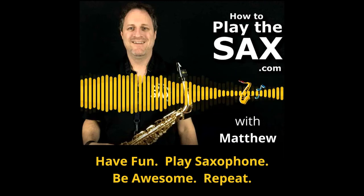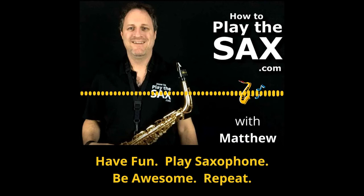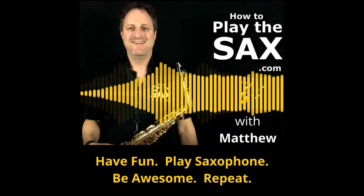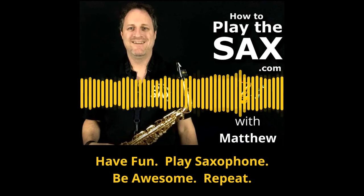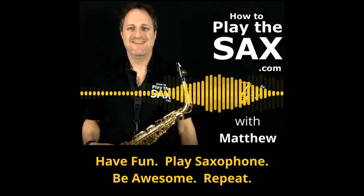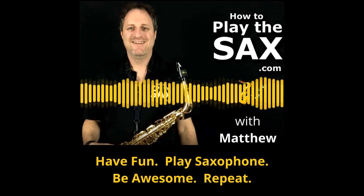Even if you've never played saxophone before, I can help you learn how to play the sax. I firmly believe that you have the ability to play saxophone inside you already. I can help you unlock it and unleash it. So let's get into some saxophone lessons.